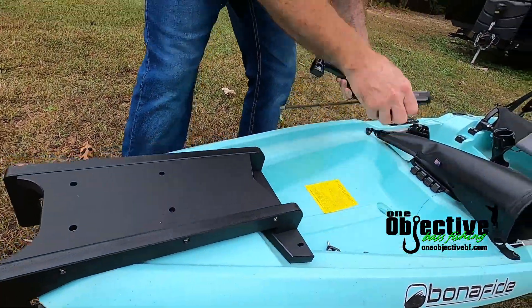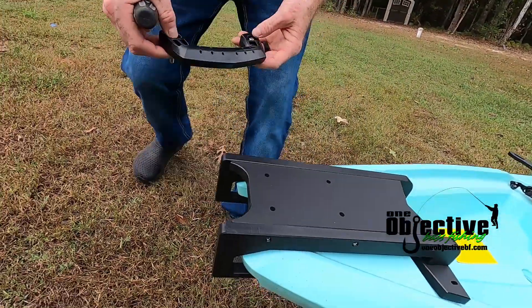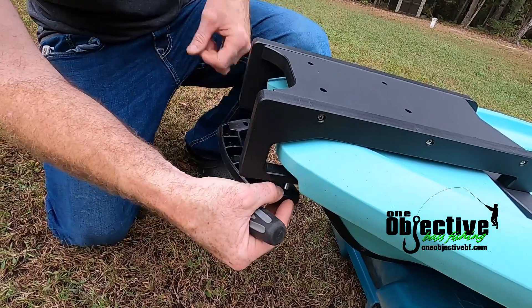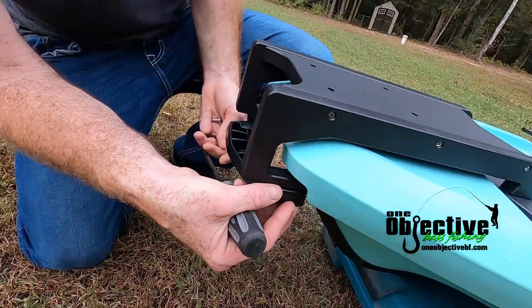We're going to provide you with two inch-and-a-half quarter-20 screws, and you just slide them right through there.